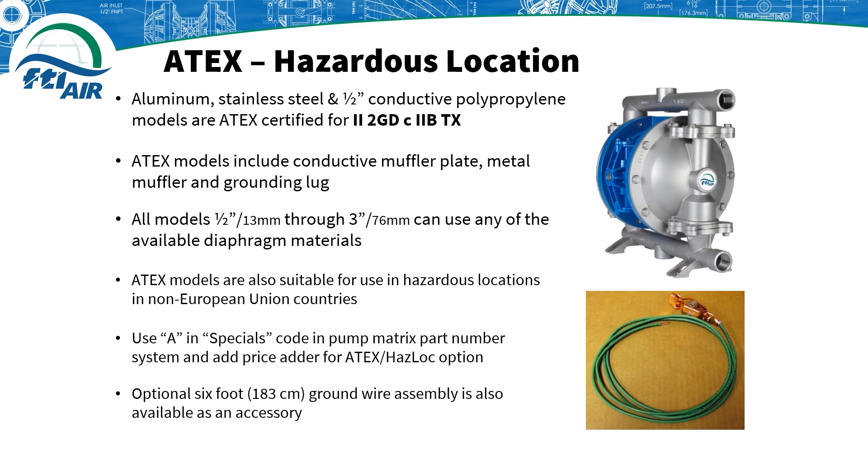Anytime you are pumping something that is flammable or if the pump is located in a dangerous area, choose one of our aluminum, stainless steel, and conductive polypropylene models that are ATEX certified. ATEX certification is for 2-2GD-C-2B-T-X. These pumps include a conductive muffler plate, a metal muffler, and a grounding lug on the pump.